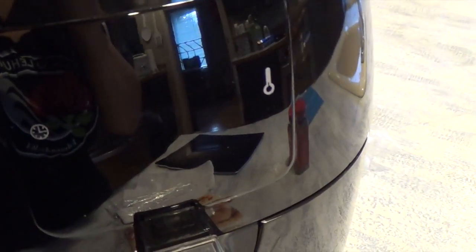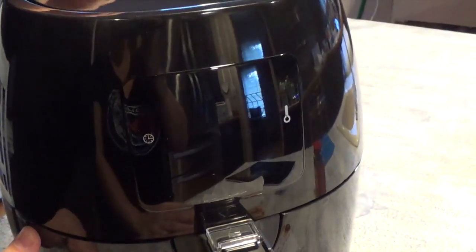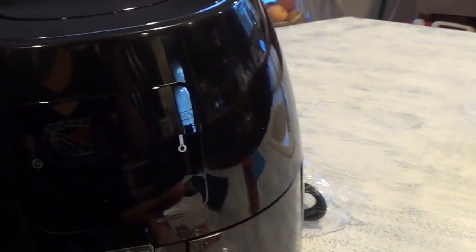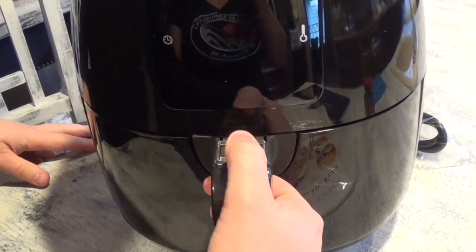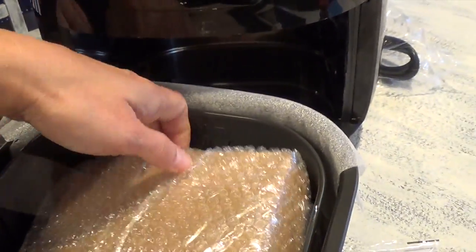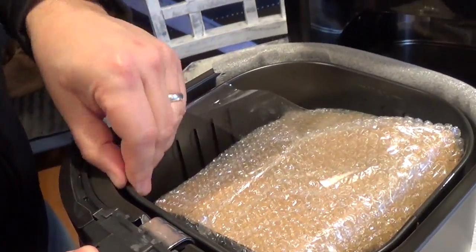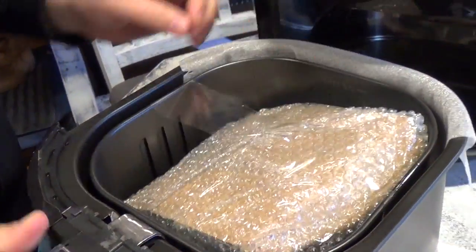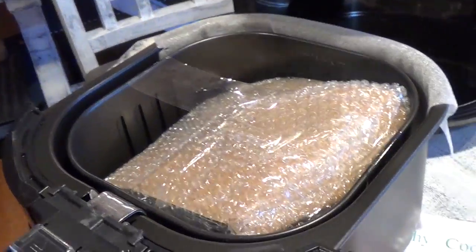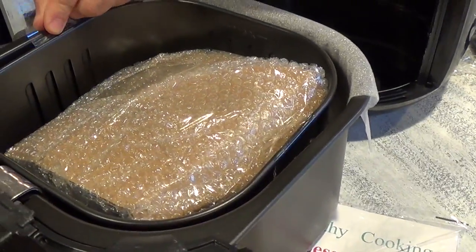So how do we use this product? There's a handle here in the front — a little knob — so I want to pull this out. That's where all your goodies are. There's the air fryer basket in here that has a nice ventilation system.